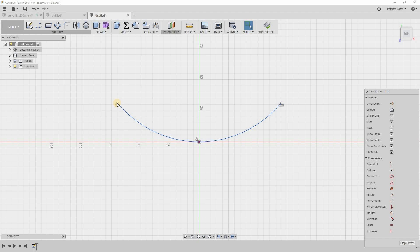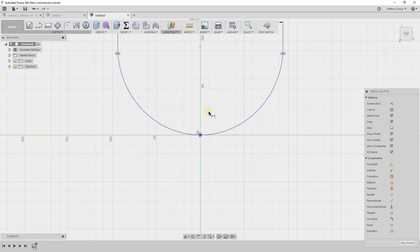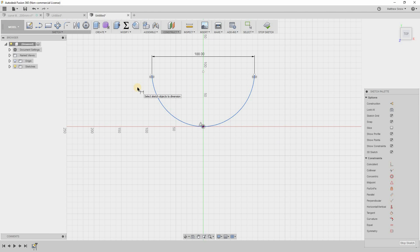The hotkey D brings up the dimension tool. Highlighting the two outer dots, I'll call that 188 millimeters. Then highlighting the center point vertically, I'll pull it out and call that 42 millimeters. Boom — our arch is now fully defined.